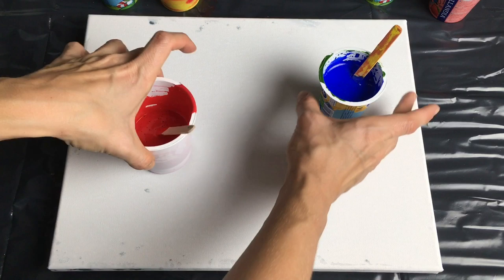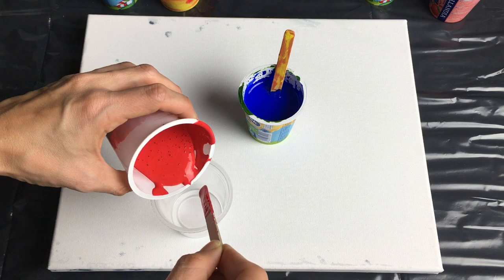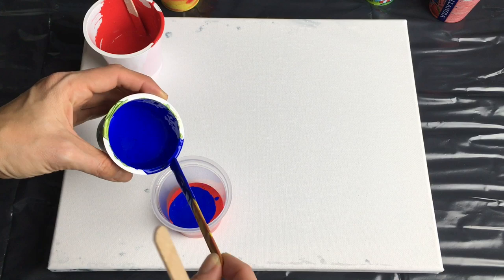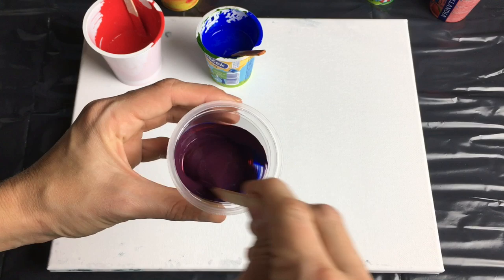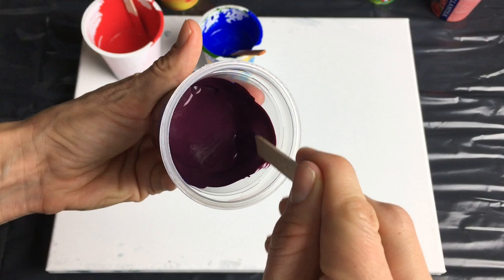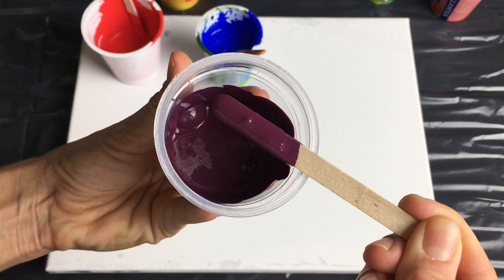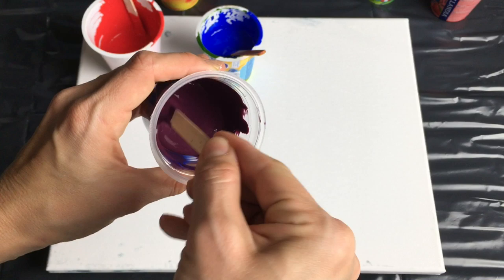Now I'm gonna mix red and blue, and that will create purple. So firstly my red — I'm gonna mix that, then a little bit of blue, and let's mix that all together. Oh, that's a lovely color! It's not very purple — I would call this more of a Bordeaux color. It's a beautiful color. I think I would have to put more blue in there for a true purple, but I'm gonna keep this like it is because I love this color.